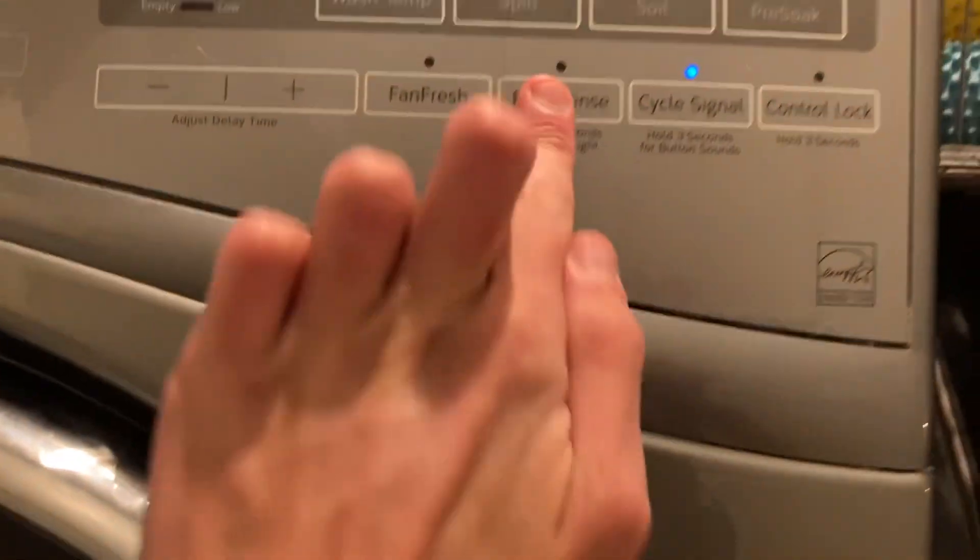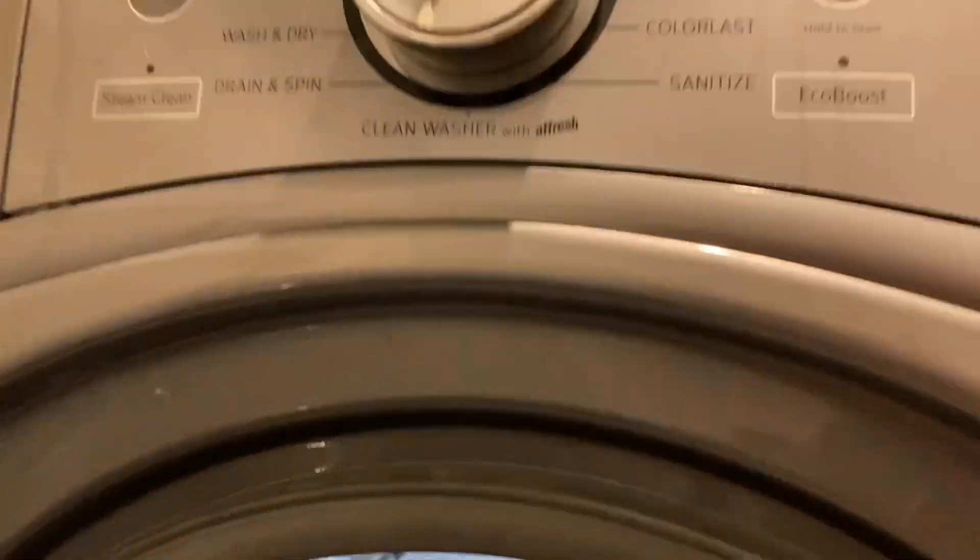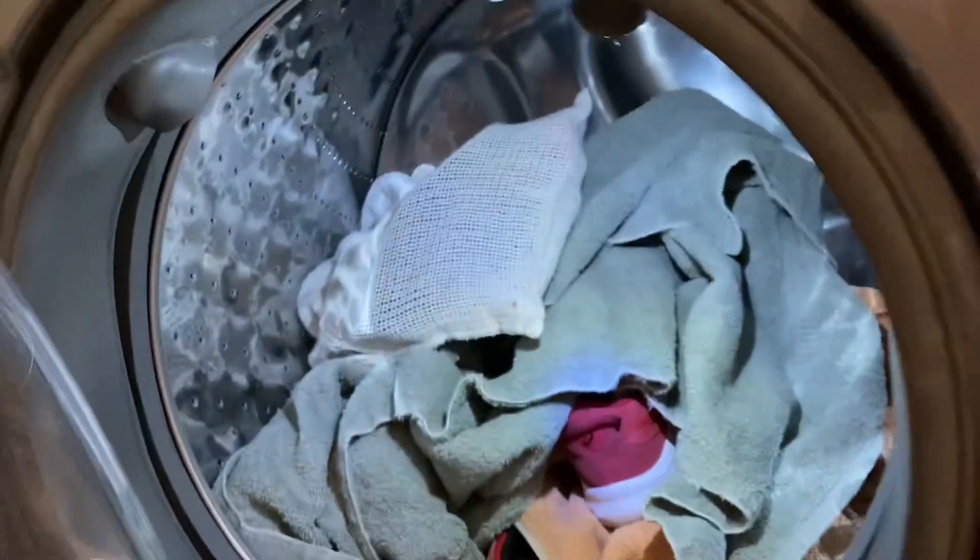Heavy soil, just to help it a little. And I am going to do extra rinses, just in case. Then once this is done, I'm going to do probably a drain spin, maybe even a rinse spin on the towels.